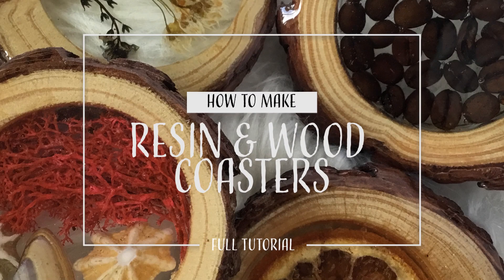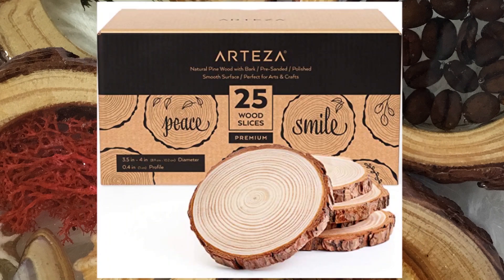Hello and welcome to Louise Singleton Creations. In today's video I'm going to be showing you how I made four beautiful coasters using Arteza wood slices.